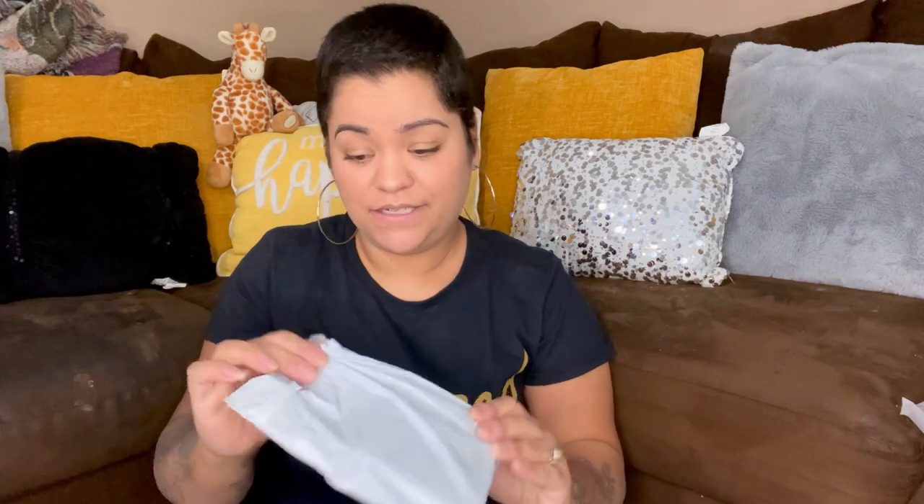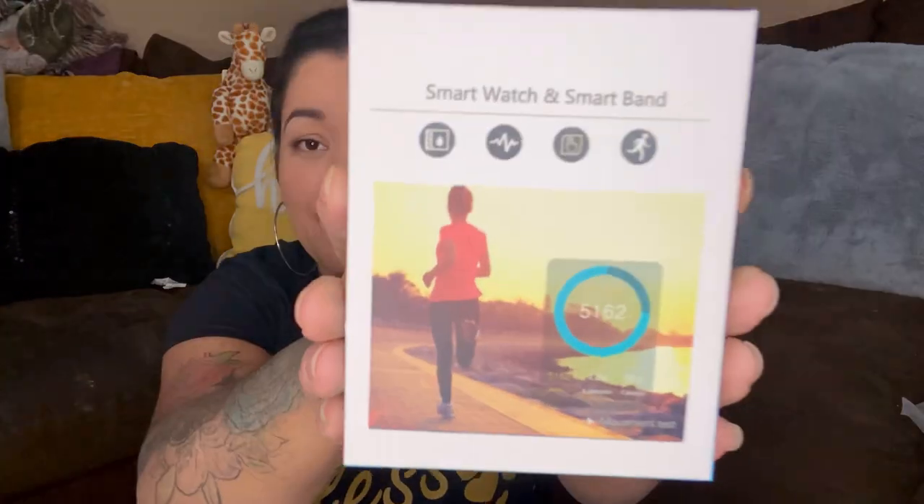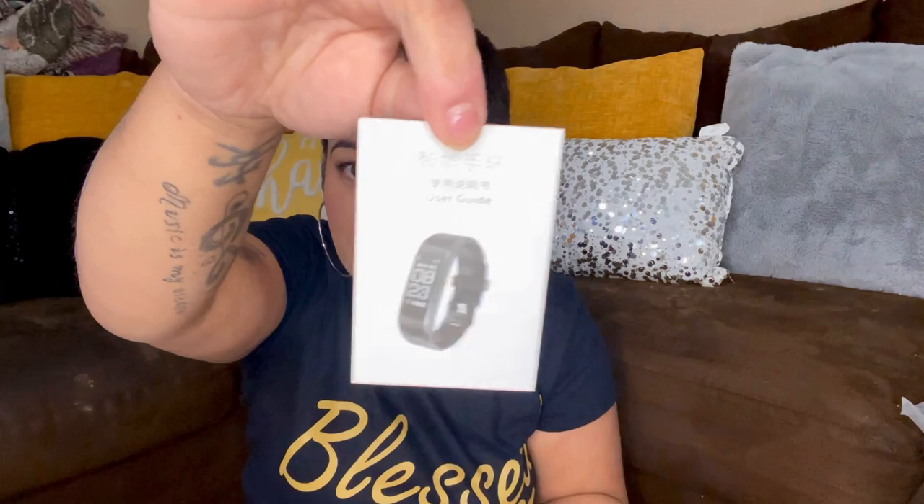Let's see the next one — no name. This is a smart watch and smart band, that looks promising. Anything else in this thing? Yeah, there's a smart watch in there with the blue straps and a user guide.